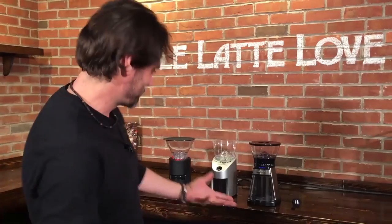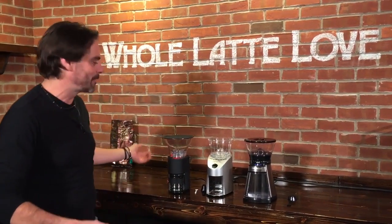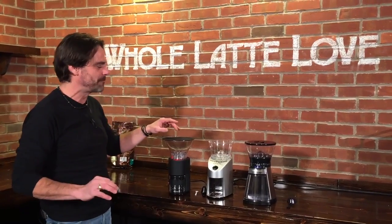Hey, Mark from Whole Latte Love. Morgan's with me, and Morgan, what makes coffee better? Freshness. Grinding it fresh. That's right. So if you're doing drip, pour over, press — grind it fresh, it's going to be a lot better.